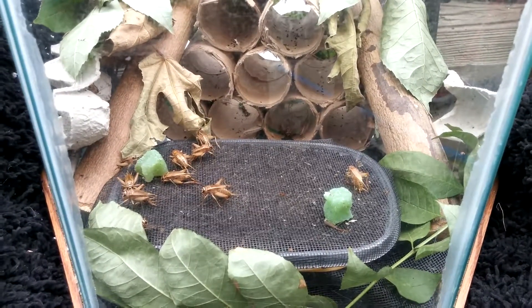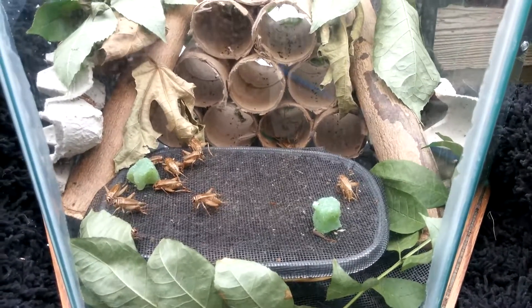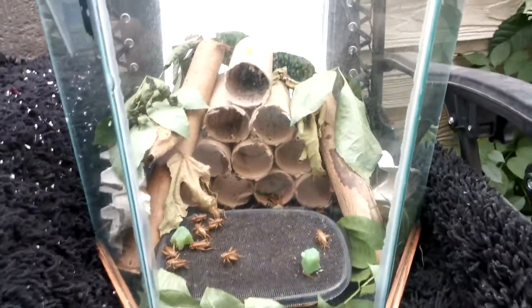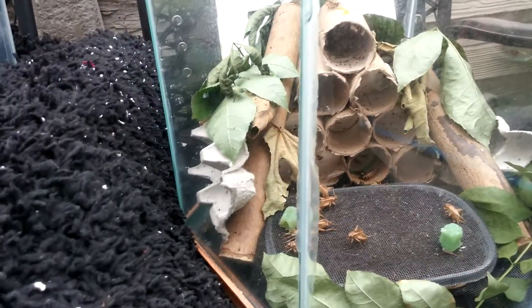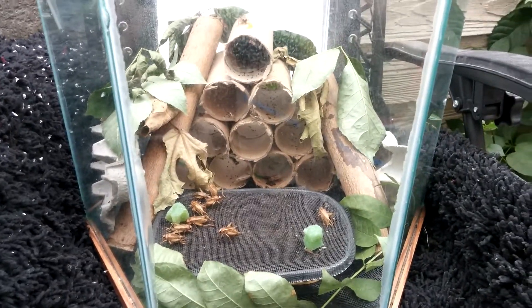We have about nine females already laying eggs, which is awesome. We have many compartments that I made from toilet paper rolls. Egg cartons are great too — they give them enough privacy in order to mate.